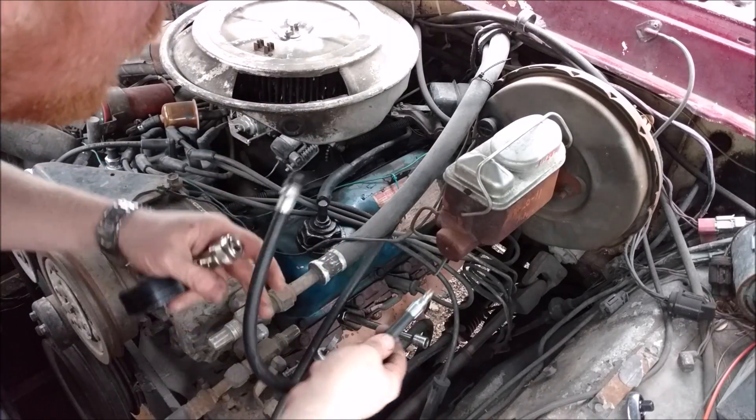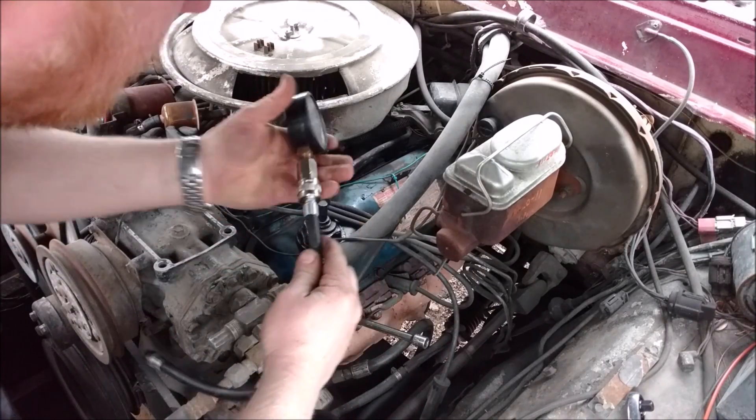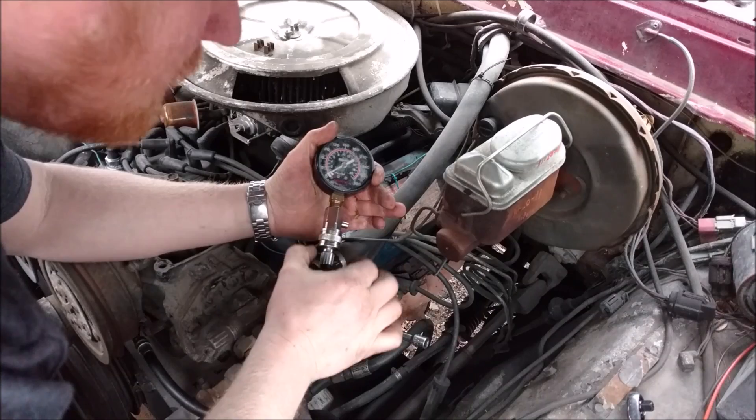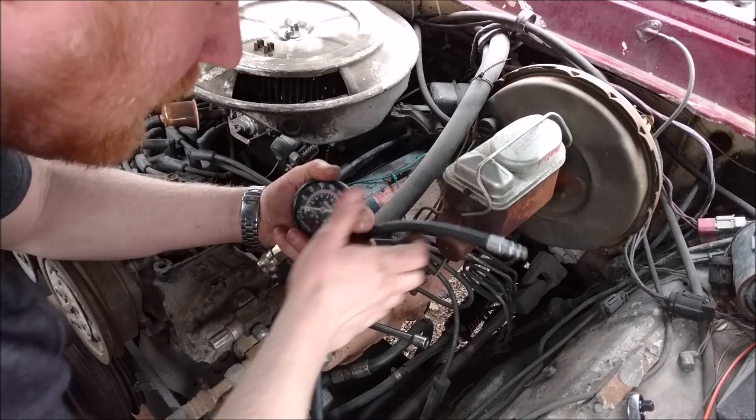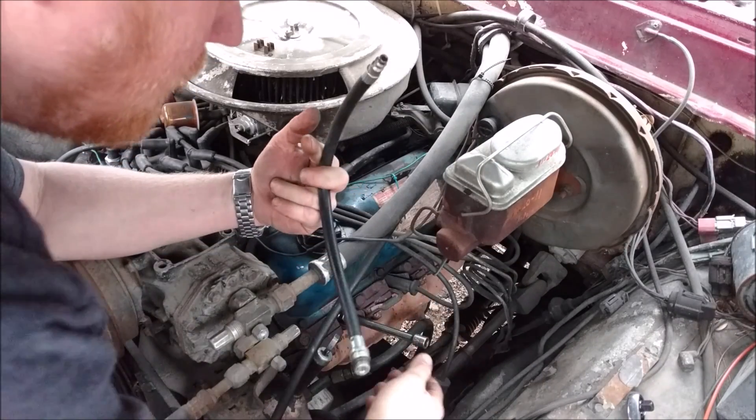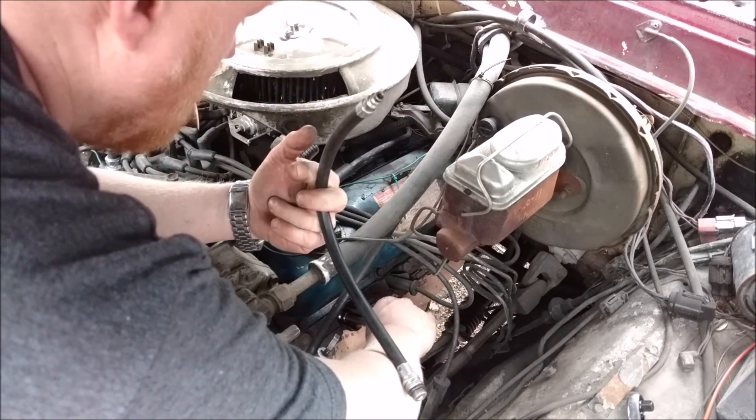This is the type of compression gauge you want — one that connects on like this. There are other ones with little rubber tips and they're impossible to hold in there and get a good reading. I like this style; they usually come with a couple of little adapters.